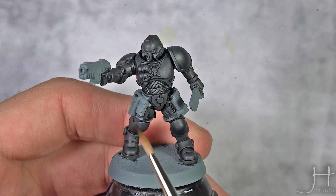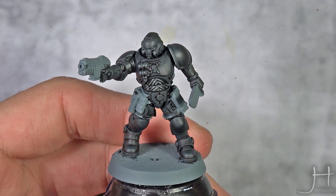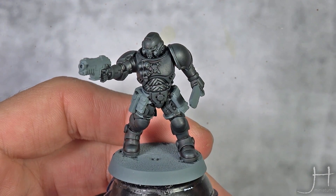And now I am going to start highlighting all the armor. For this I am using Thunderhawk Blue, and I will just do an edge highlight all over.